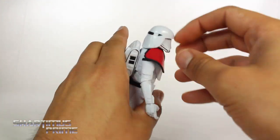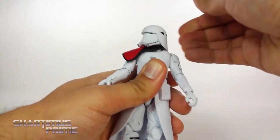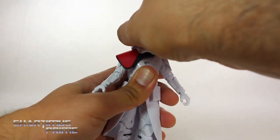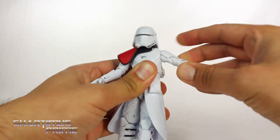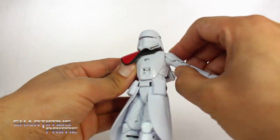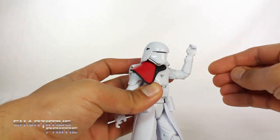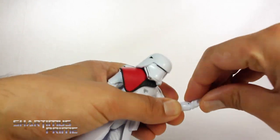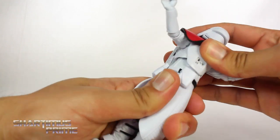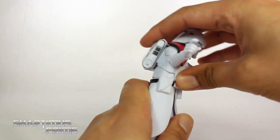For articulation, you cannot really get his head moving up much — this back part of the helmet prevents that — but you can get him to look down some. You do get some side-to-side movement, it's a little bit tricky but it works. The shoulders move outward quite well; even though he has a shoulder pad it still goes into the torso. They move forward. He bends at the elbow almost 90 degrees, rotates at the elbow. He has a swivel at the wrist, and they hinge up and down. He has a diaphragm joint that rotates side to side; you can get him to crunch back and crunch forward.